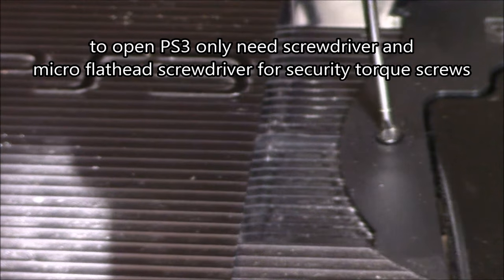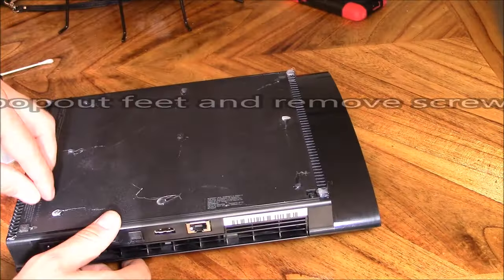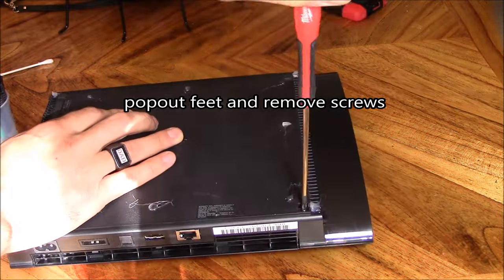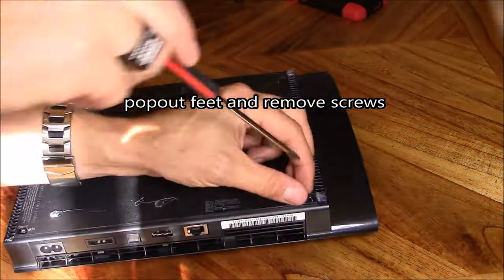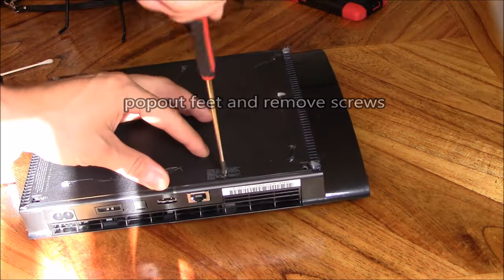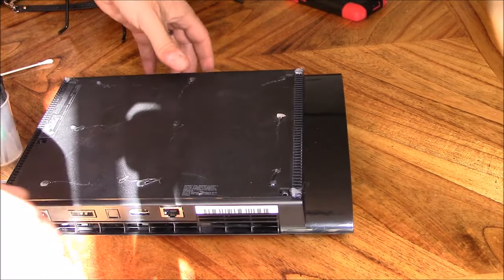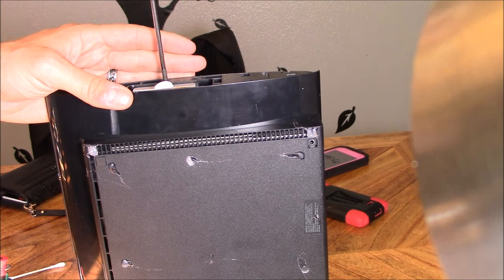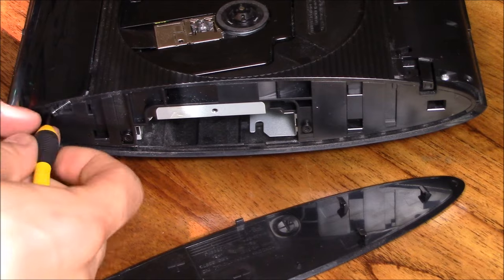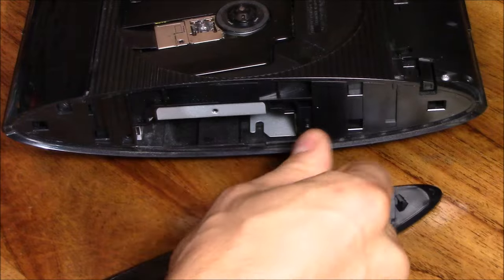You really just need a regular screwdriver and a micro flathead screwdriver to remove the security screws. Just pop off the feet on the bottom and remove the screws. The security screws are a little trickier — you can use a Torx bit or use a micro flathead screwdriver, just wedge it in. Then move the hard drive. You can see me here using a micro flathead screwdriver to remove the security screws.